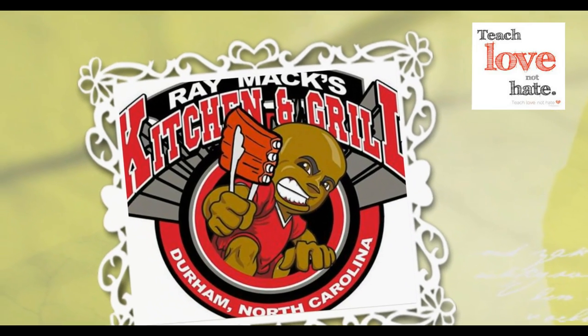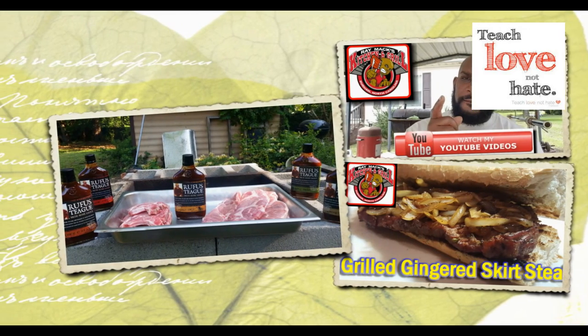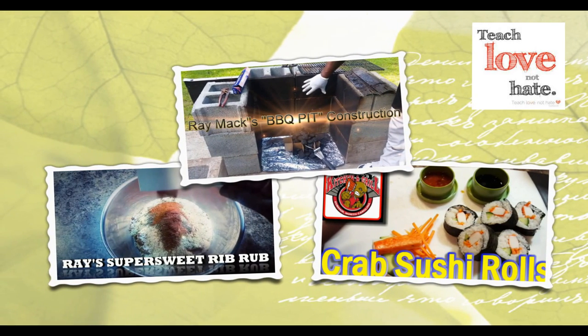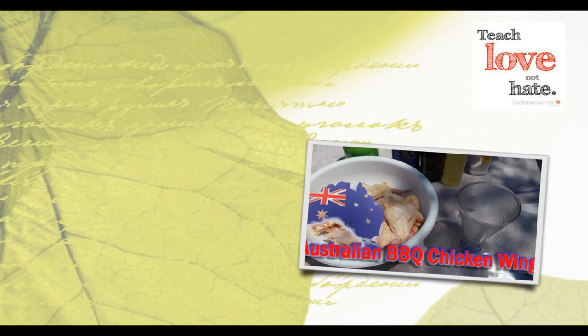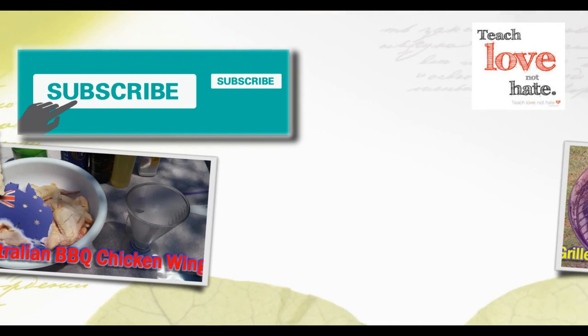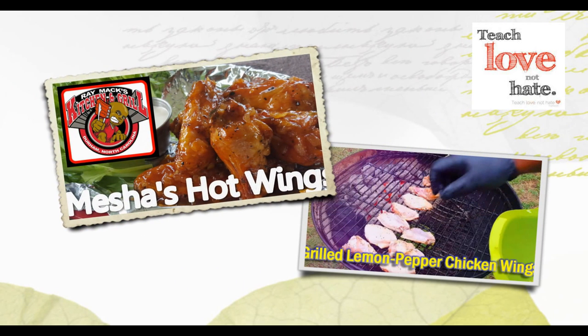This is Ray Mack from Ray Mack's Kitchen and Grill. I want to say thank you so much for watching and tuning in to this here video. If you like the content that you've seen, please give this video a thumbs up and also leave a comment. I'd like to hear your feedback. And what's most important is that you hit that subscribe button. There will be more videos coming in the up and coming future. Love and not hate — love somebody and hate nobody. Peace.